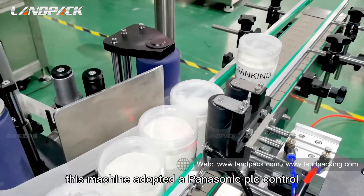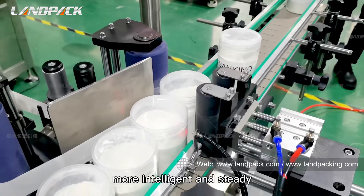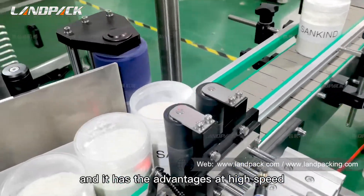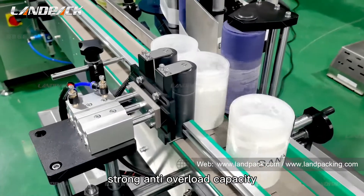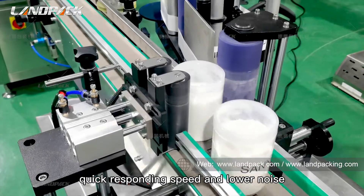This machine adopts Panasonic PLC control, making it more intelligent and steady, with better placement at the same position. It has the advantages of high-speed and low-speed steady running, strong anti-overload capacity, quick response speed, and low noise.